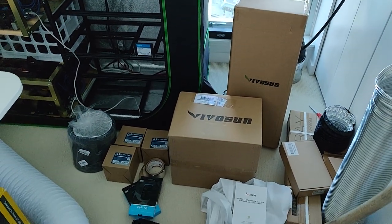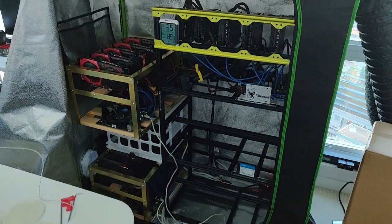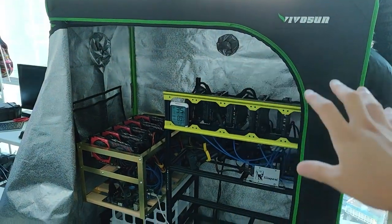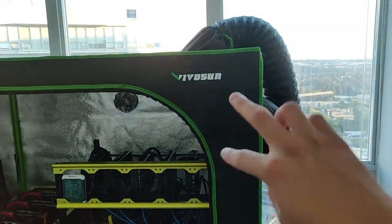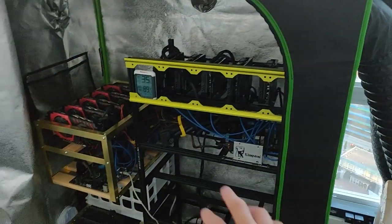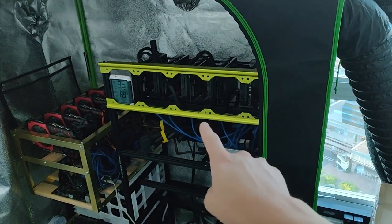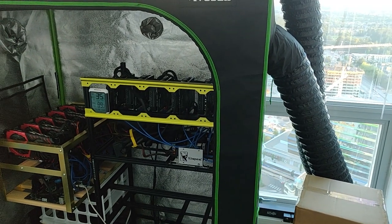Hey guys, Red Panda Mining here. This is Part 5 of my 12 GPU mining rig condo project. In the last episode, Part 4, I tested two 6-inch inline fans — one intake and one outtake, which didn't work, and then two exhausts which worked a little better but not as good as I wanted. The RX 570s were still running hot, and heat rises, so that's a factor.